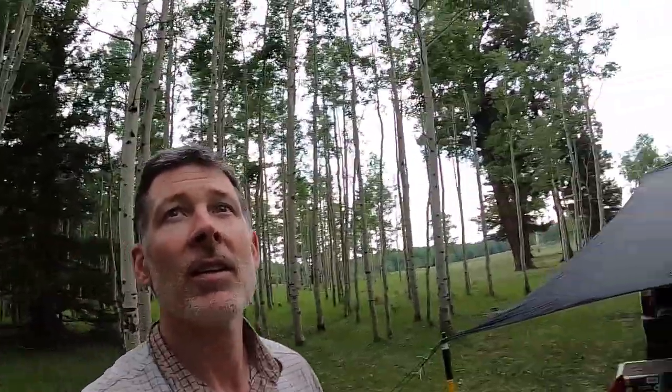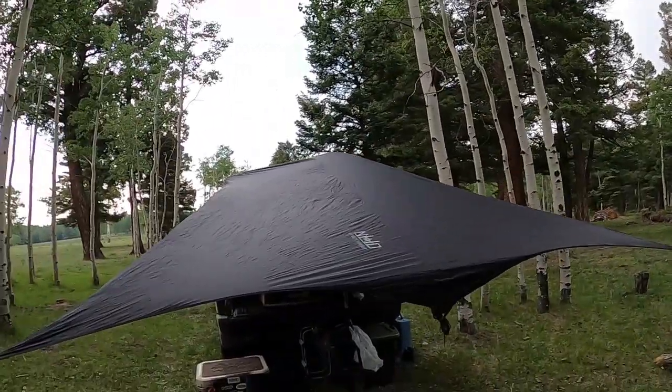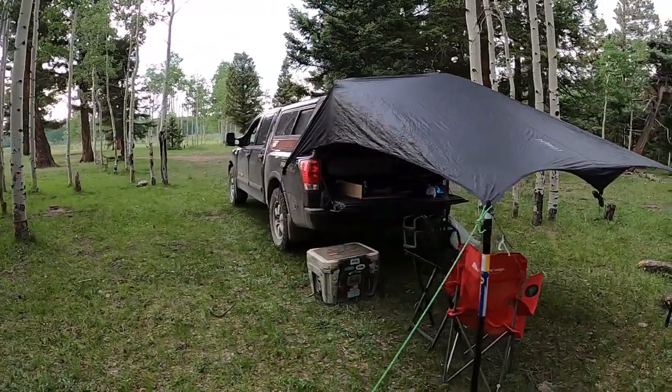So I'm just gonna pull up some old footage. Like I said, this was back in June. Starting to cloud up — looked like it might start raining, so I thought this would be a good time to go ahead and get my rain tarp out. It's my rain fly from my hammock.